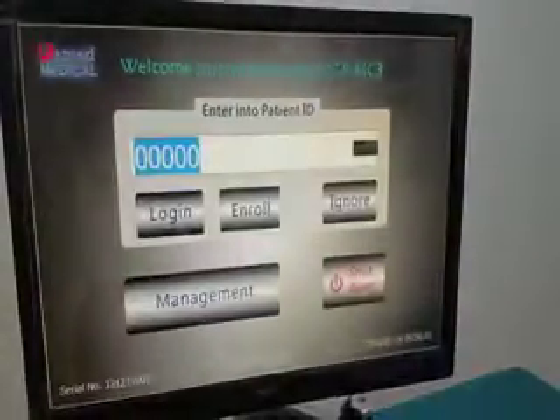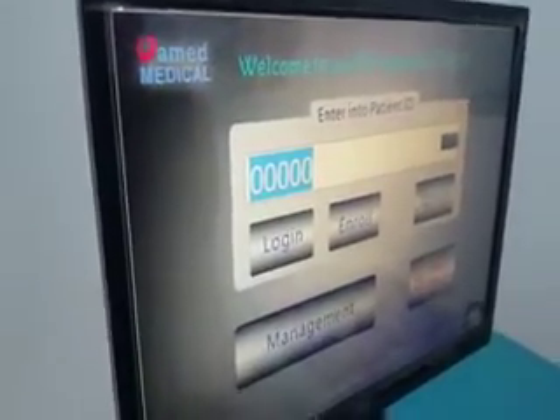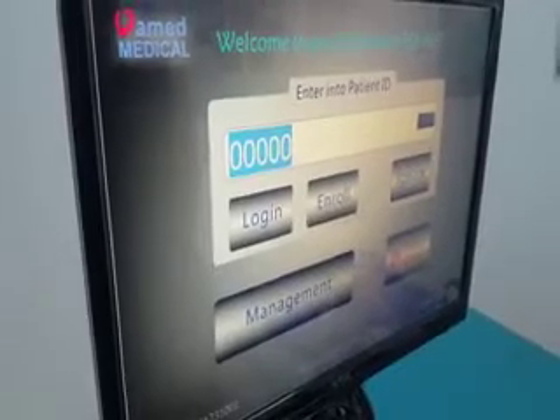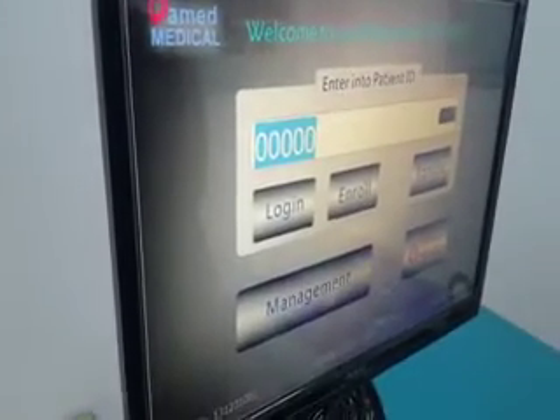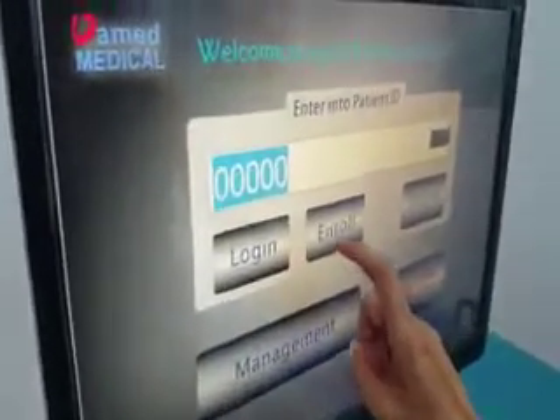When a new patient comes to accept treatment, we need to enroll this new patient. Now we will enroll a new patient.